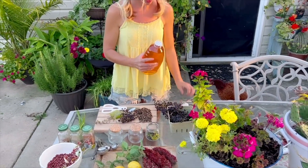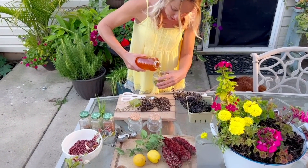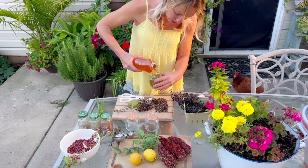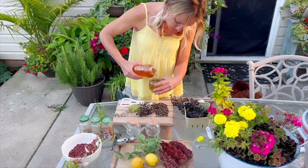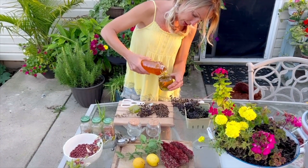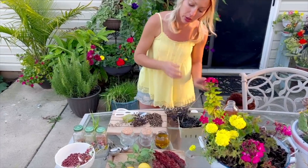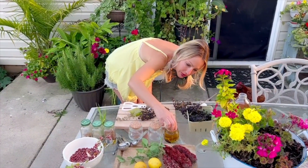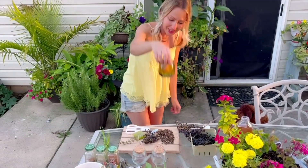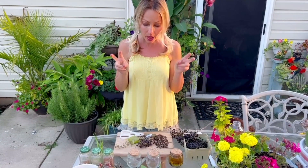Going to open up our honey here. Always get local, raw honey from your area. All these herbs are going to float to the top, so you want to make sure you leave a little bit of space because they will float, and you'll probably have to push them down. So this is our first honey — I love to use it both internally and topically. Isn't that so pretty? We'll just put our lid on there. That's the first blend for the fall honey blends.